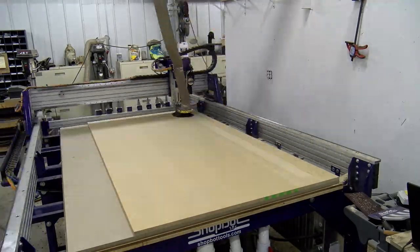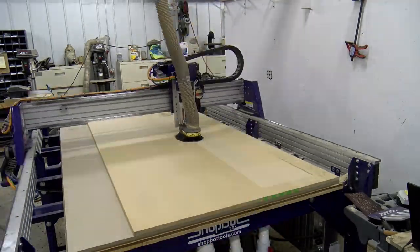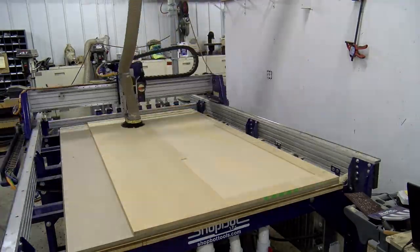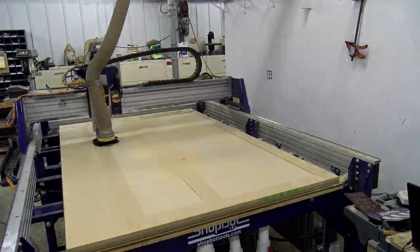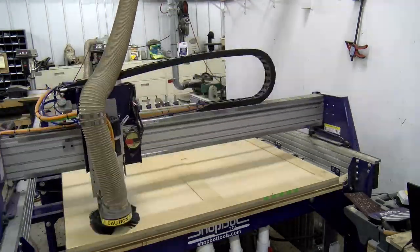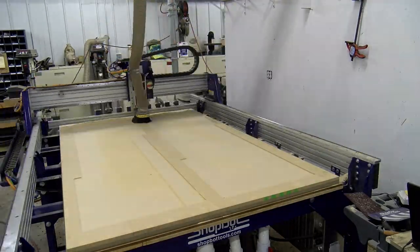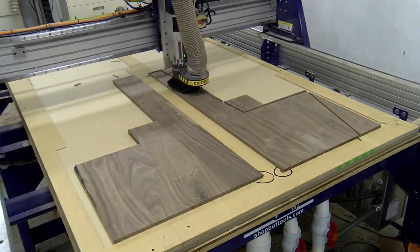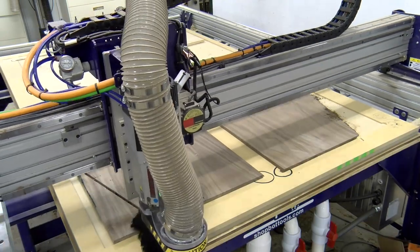Next we headed over to the ShopBot PRS Alpha CNC machine. We placed a sacrificial piece of MDF on our spoil board and used the CNC to cut out a jig to locate the end caps. We have four positions on the jig, but we lost most of the footage in this step and only captured our test run with the first two end caps. Basically, this jig allows us to locate the end caps, and then using our CAD file we can cut out the end cap geometry and also cut out the rabbets for the plywood panels.